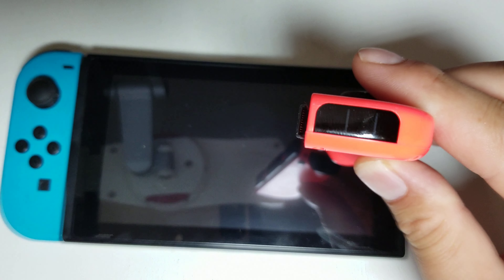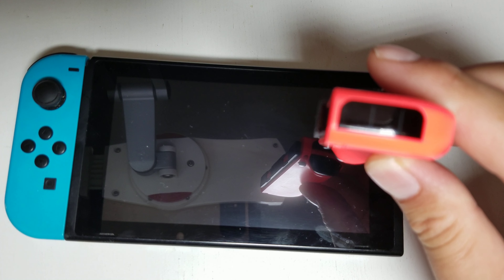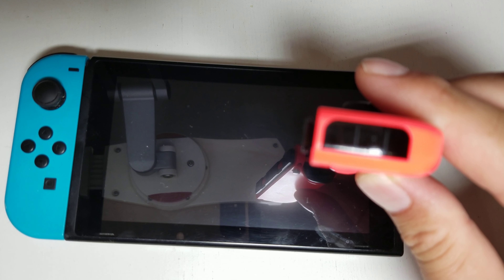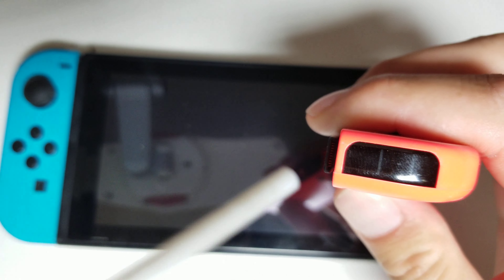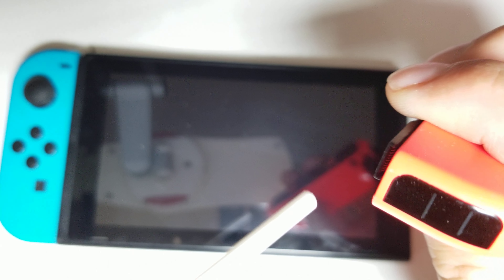What I finally figured out is that underneath this metal area, there are gold contacts. You can see those little metal contacts — those appeared to be gummed up and a little bit corroded.